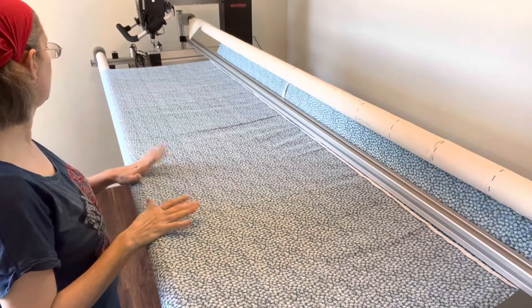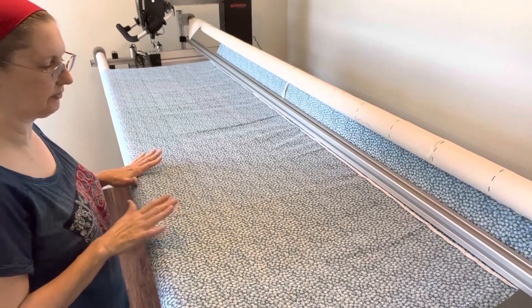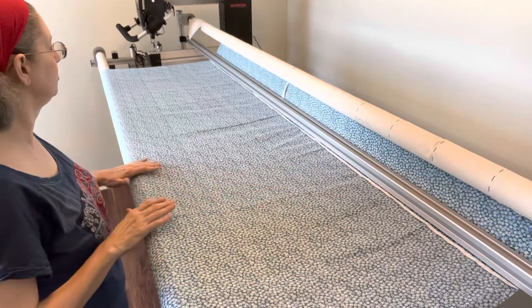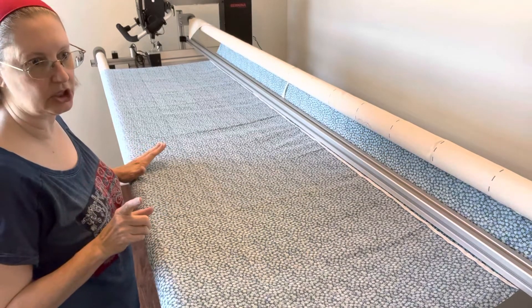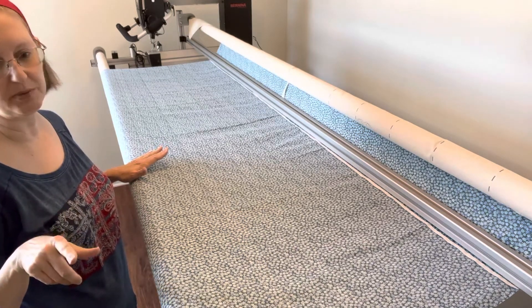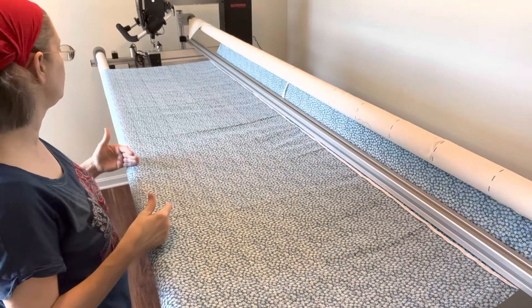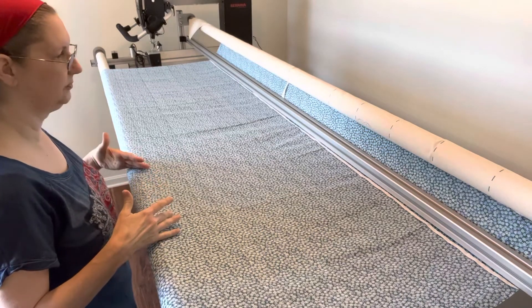I've got the backing rolled up on the leader — that's called the back leader, even though it's closest to your body. It's not real taut; I just wanted to get as much of it rolled on as possible. What I didn't say earlier is that you've got three levers on the right-hand side where the ratchets are, and all of those levers should be disengaged right now. You shouldn't hear any clicking and you shouldn't feel a lot of resistance when you're trying to roll.